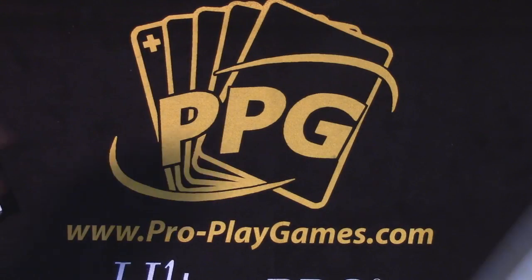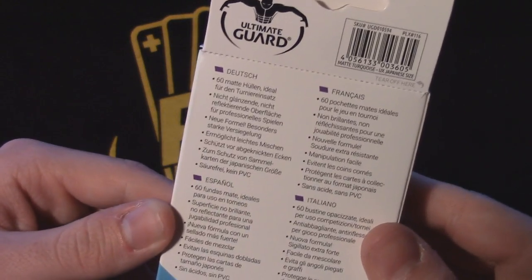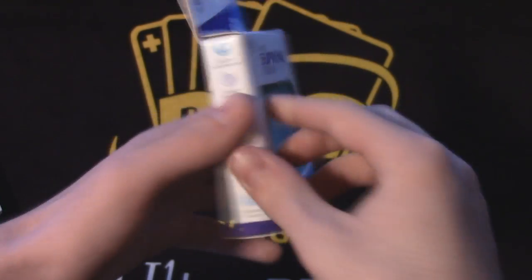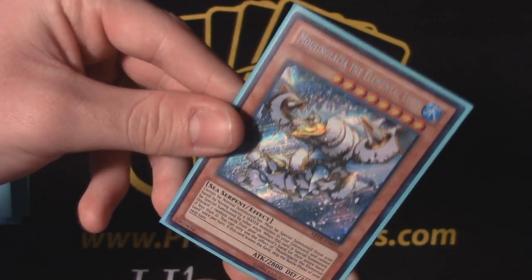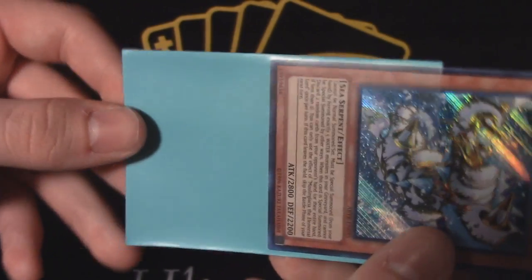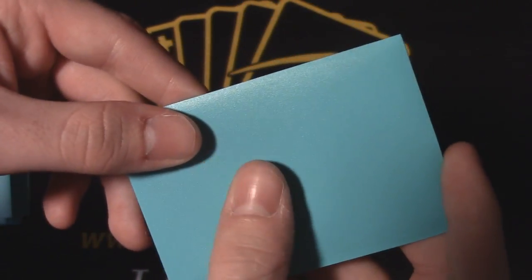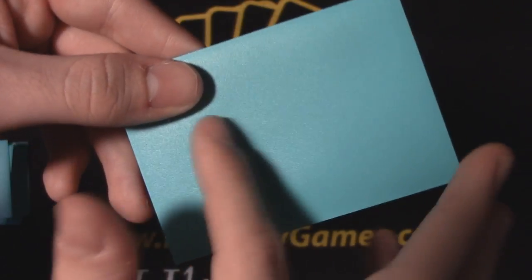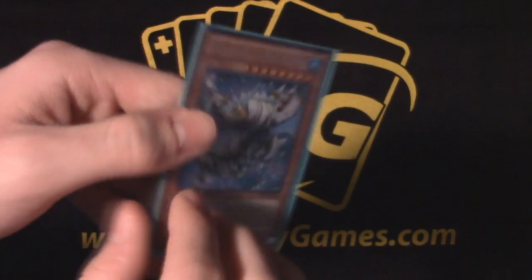The next sleeve I got my hands on were the Ultimate Guard Supreme Matte sleeves in a green color — not exactly a fan of the color, but there's more to pick from. The exterior packaging is really over the top compared to other sleeves. These sleeves are the legitimate equivalent of sleeving your cards in sandpaper. My hands get a bit sweaty when I play, but these sleeves grip with an uncomfortable amount of force, and they also feel awkwardly flimsy — just cheap.